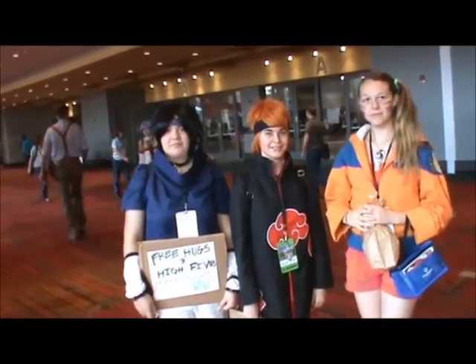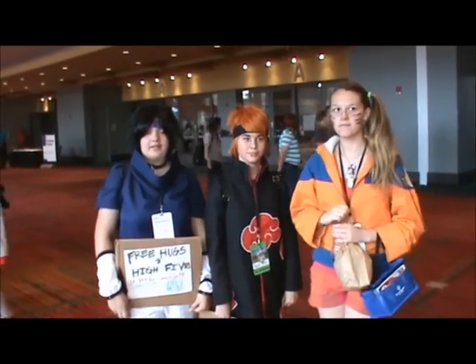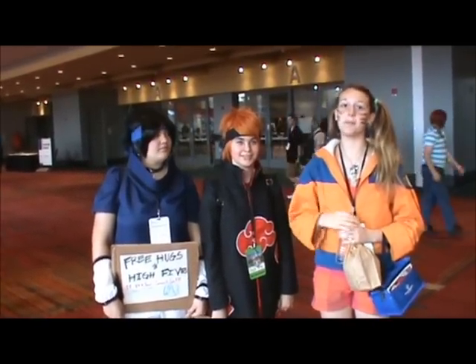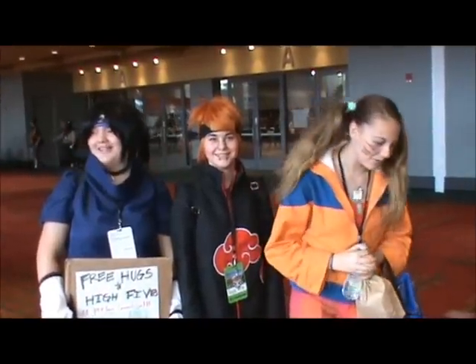What do you guys think about the new movie, Naruto: Road to Ninja? I thought it was pretty good. Yeah, it was really good. I liked it. I haven't seen it yet but I really want to. Me too! I can't make you see it yet — I'm sorry!